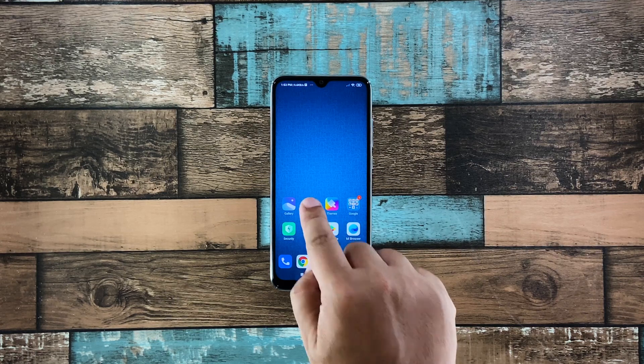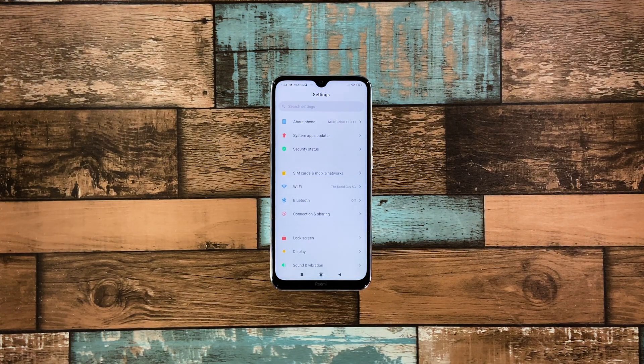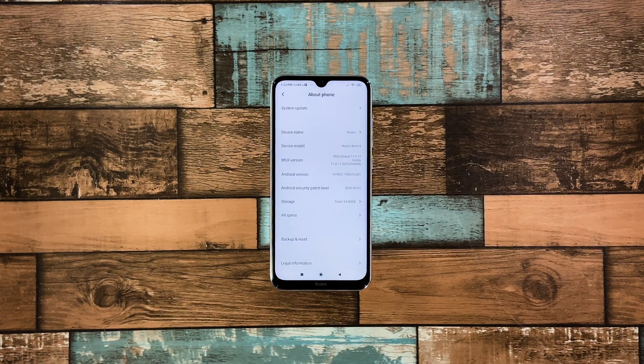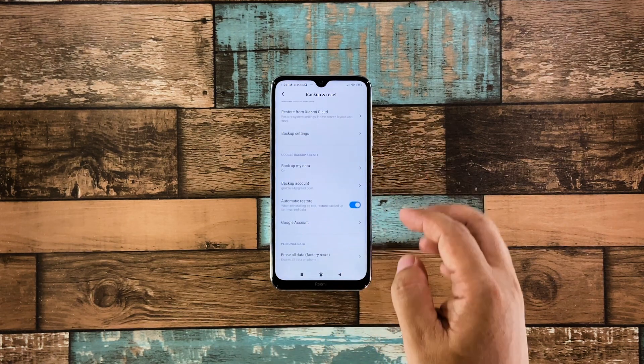To begin, launch Settings. Tap About Phone. Tap Backup and Reset. Scroll down to the bottom of the screen and tap Erase All Data.